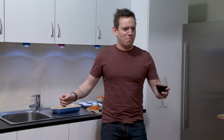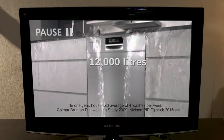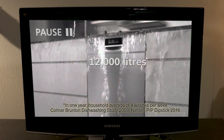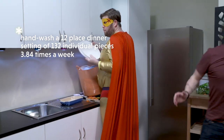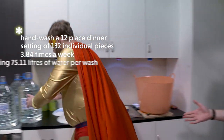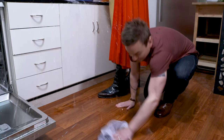It's Asterisk Man! Ta-da! Dishwashers can use less water, but that number is assuming that you hand-wash a full small-placed dinner set of 132 individual pieces almost four times every week, and you use more than 75 litres of water each time. That's more than this much water each wash. Bosch!